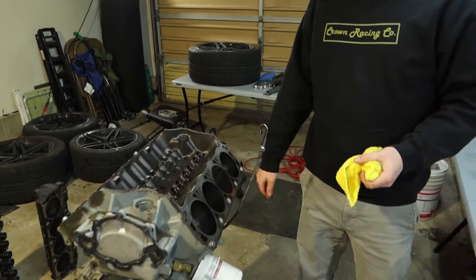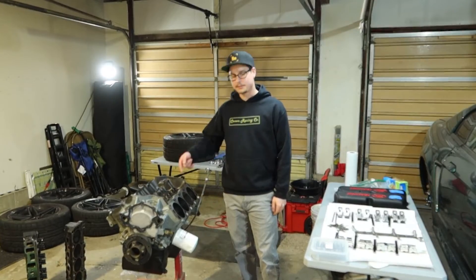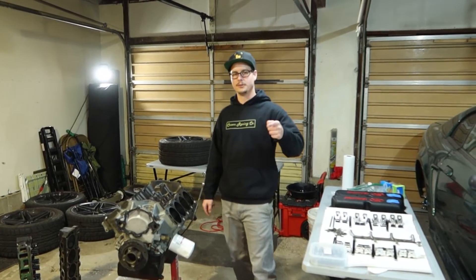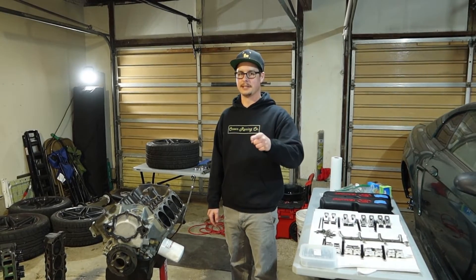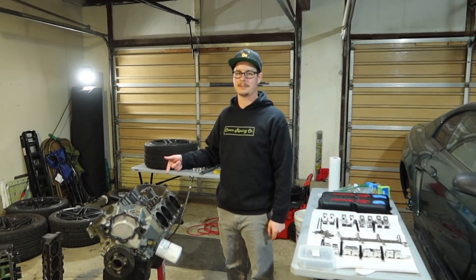We're going to make more power and it's going to be sweet — definitely a next-level power level for the Mustang. I'm excited. That's kind of what attributed to this failure. That's going to be it for this video. Don't forget to like, comment, and subscribe, and we'll see you guys in the next video when we put this all back together.